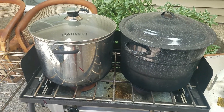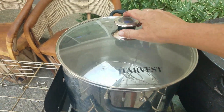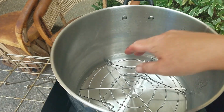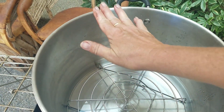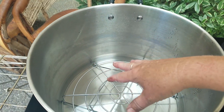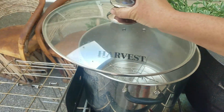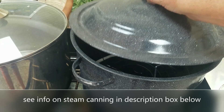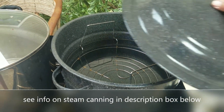What you might have noticed in that clip is that I have a steamer canner here — the Harvest model, one of the approved ones. You only put water up to a certain line, but it acts as a water bath canner. Anything you can can in a water bath you can can in the appropriate steamer canner, and there are only a few that are approved. Harvest is one of them.